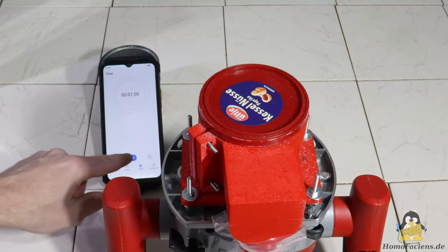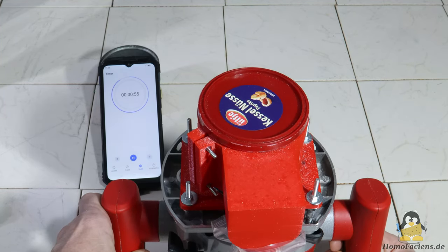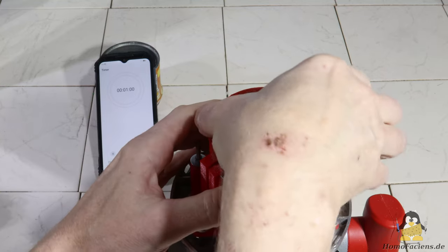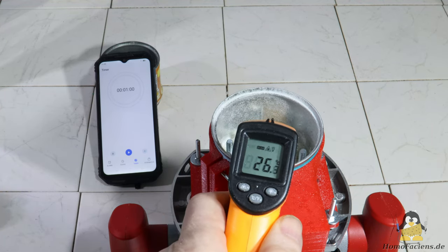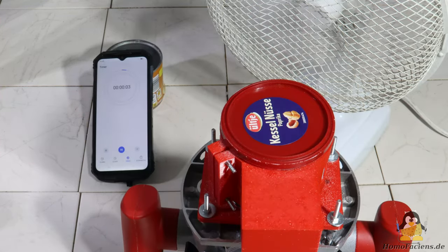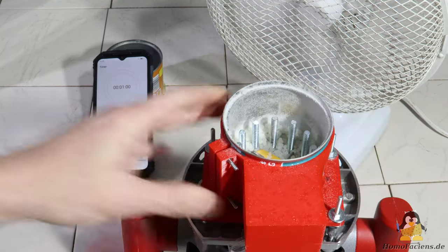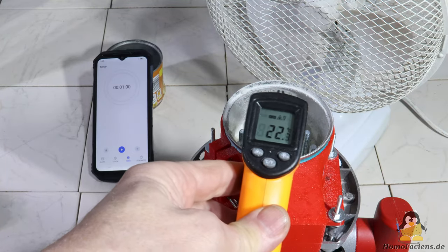As in the blender, heat is introduced into the material to be processed. After one minute, the inside of the tin can has warmed from the original 15 degrees Celsius to almost 27 degrees Celsius. Since PLA starts to become soft at 40 degrees Celsius, it makes sense to cool the tin can. In the simplest case, a fan blows on the can, which then only heats the interior to around 23 degrees Celsius after one minute.